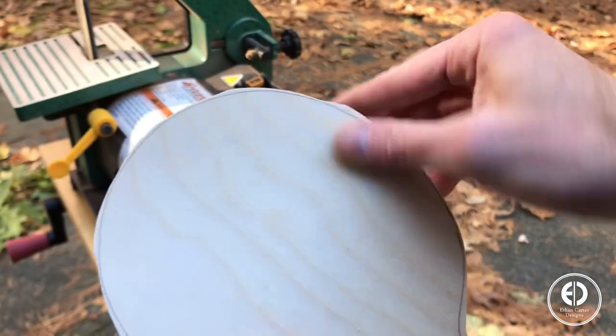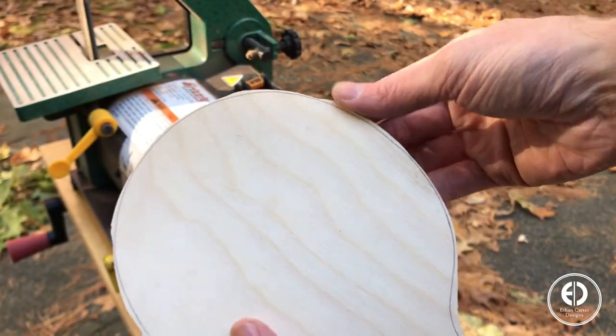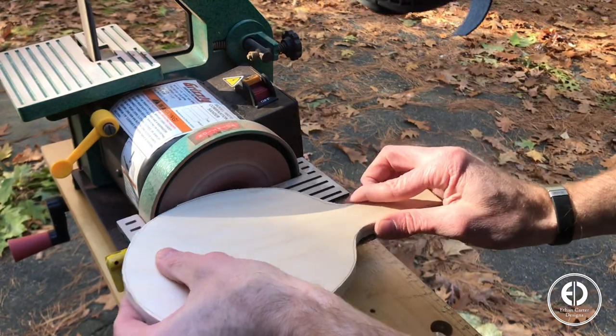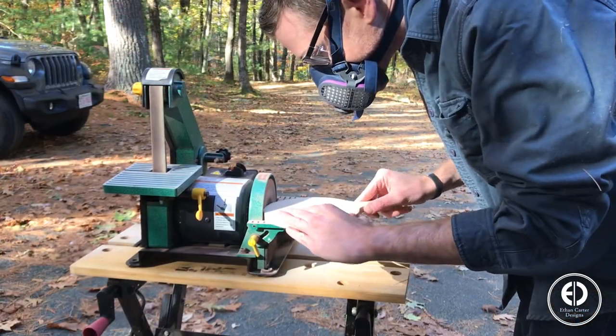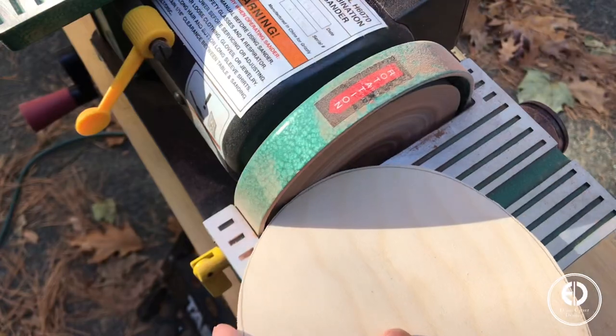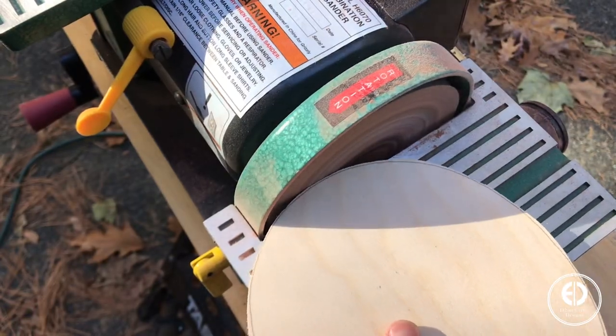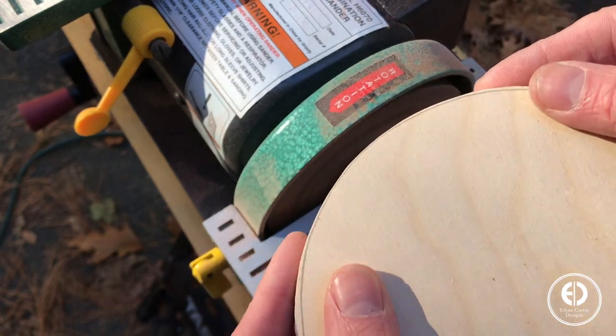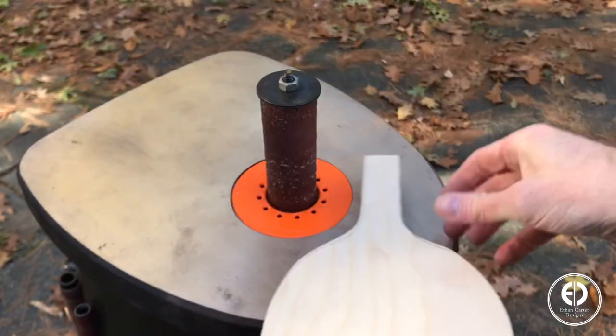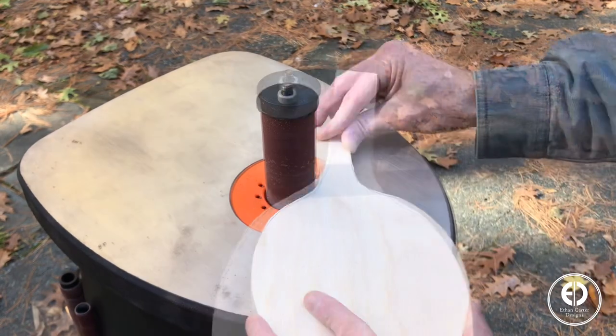Next, I used my disc sander to clean up the edges of the paddles and sneak up on that line. If you take your time, you can get a really consistent and clean edge doing it this way. I also used my oscillating sander to sneak up on the curved sections I couldn't reach with the disc sander.